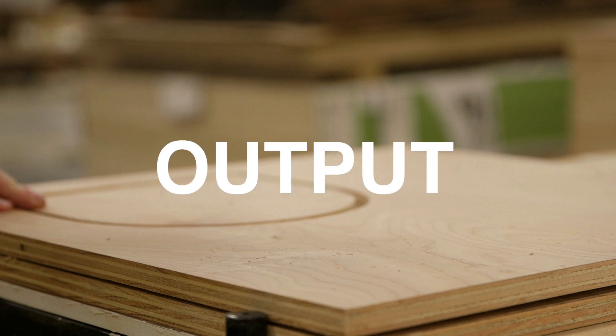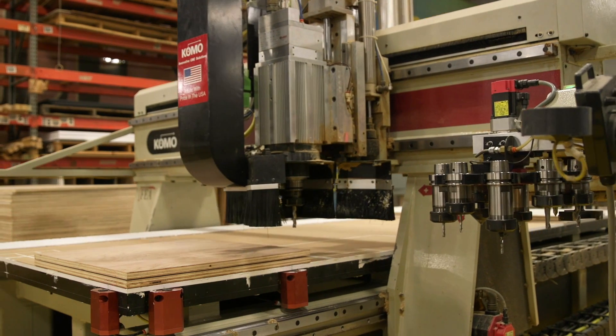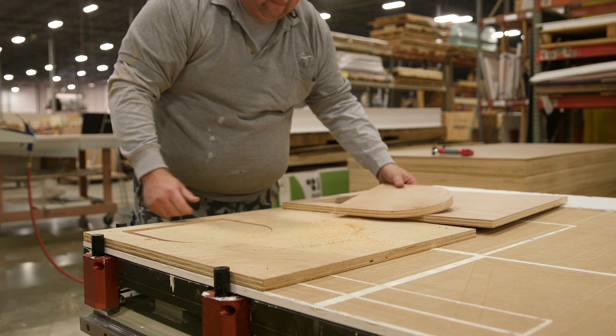Maximize your production output by stacking your material and increasing the work. This works great with vacuum systems too. When the CNC has completed its program, just deliver a slight sideward blow to the remaining material and pop it off.